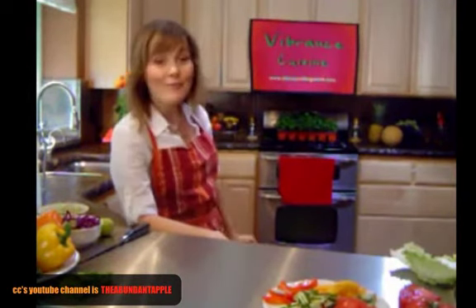What's even more impressive than Kristina's recipes is her before and after photos. Send her a message and if you're lucky, she might show you her before and after photos, which are very impressive. My name is Kristina Chadney and I'm with Vibrance Magazine. You can check out their website at www.vibrancemagazine.com. You can also visit my website at www.theabundantapple.com for recipes and ebooks.